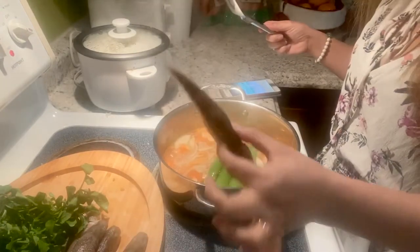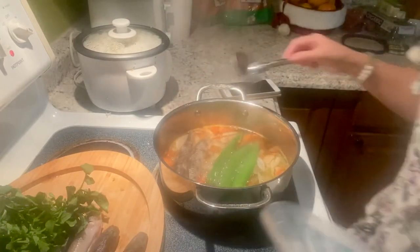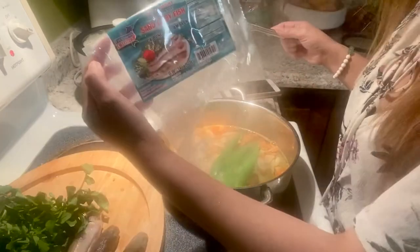Ilalagay ko na itong fish. Na halang na fish ito sa English — sand goby.